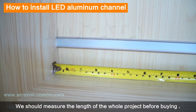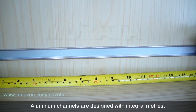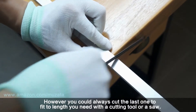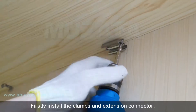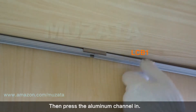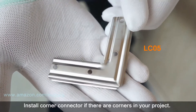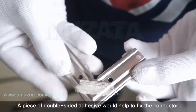We should measure the length of the whole project before buying. Aluminum channels are designed in integral meters; however, you can always cut the last one to fit the length you need with a cutting tool or a saw. Firstly, install the mounting clips and extension connector, then press the aluminum channel in.